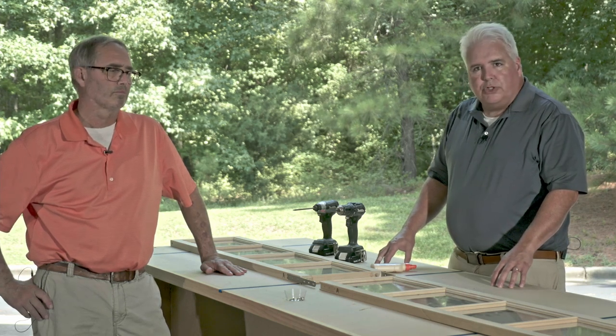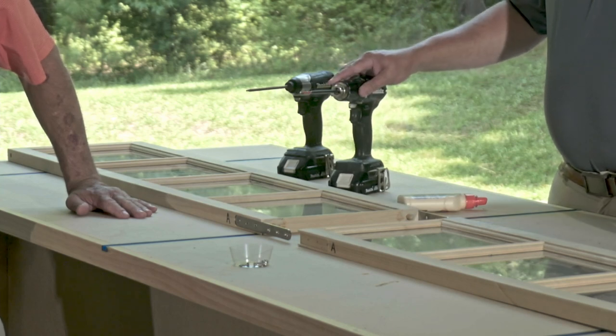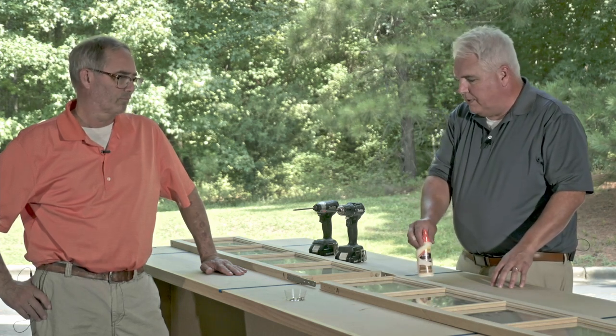In terms of tools you need for this sash, you're only going to need a number two Phillips head screwdriver, and we're going to provide glue and also the screw hardware. So Clay, how are we going to put this together?